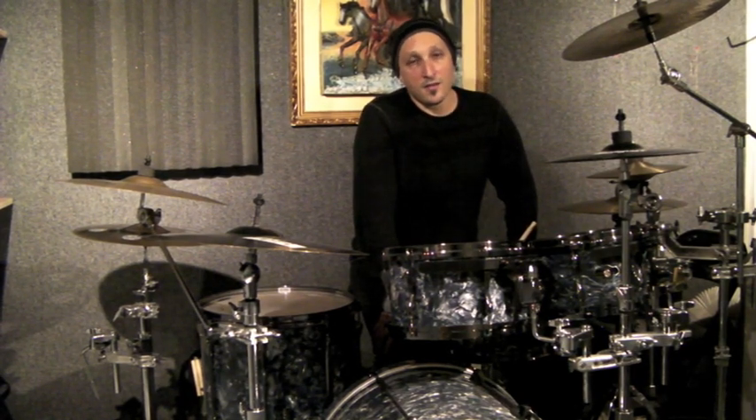So there you go — independence warm-up exercise for the drum kit. Thanks for checking it out, and see you soon.